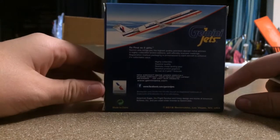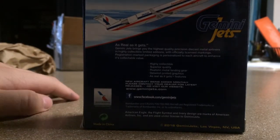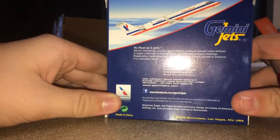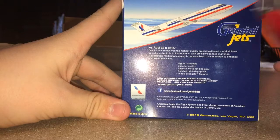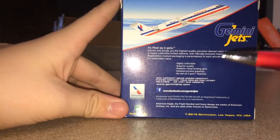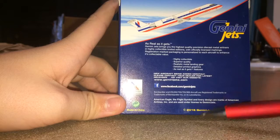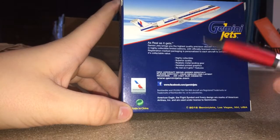Sorry about that guys. Looking at the back of the box here, we have the Gemini Jets stuff. I'm going to turn my flashlight on. We've got a print of the aircraft ascending right there, Gemini Jets logo, Gemini Jets stuff, www.facebook.com/GeminiJets, just more stuff, American Eagle, Gemini Jets stuff, 2016 release, recycle logo. Don't recycle your boxes guys, that's all I gotta say. American Airlines officially licensed product.